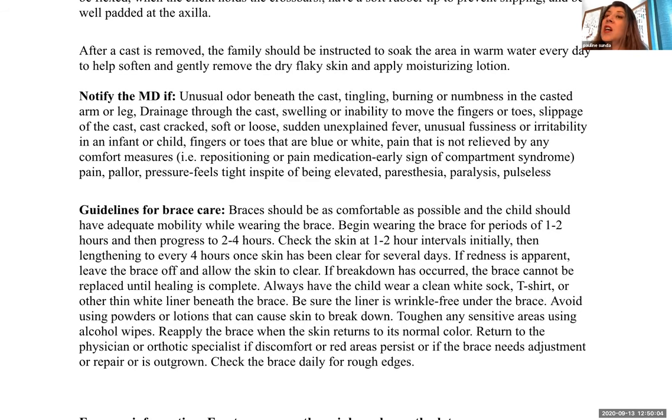Notify the doctor if there is an unusual odor beneath the cast, tingling, burning, or numbness in the casted arm or leg, drainage through the cast, swelling or inability to move the fingers or toes, slippage of the cast, cracks, softening or loosening of the cast, sudden or unexplained fever, unusual fussiness or irritability in an infant or child, fingers or toes becoming bluish or whitish, or pain not relieved by comfort measures like repositioning or pain medication. An early sign of compartment syndrome is pain unrelieved by medications or repositioning, and tingling or paresthesias.